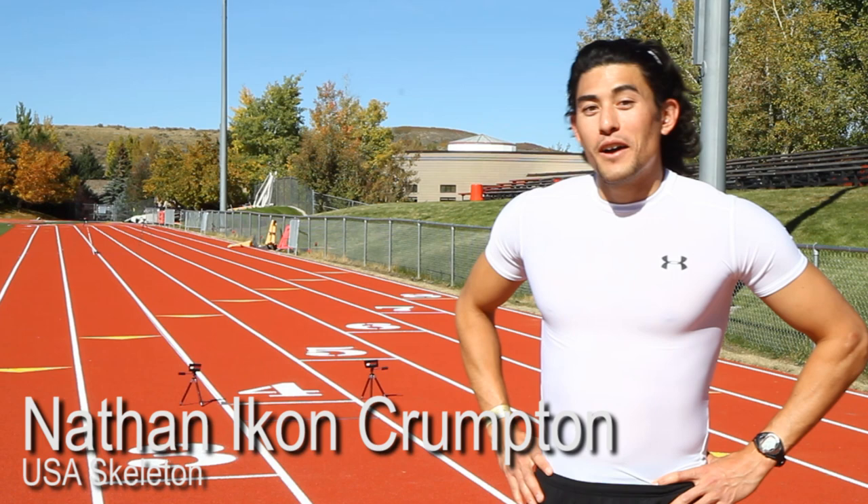I'm Nathan Crumpton. I'm not an Olympic silver medalist — I'm an ex-triple jumper back in the day, and now I'm on the U.S. Olympic development team for Skeleton. But we've got Manny O'Mitchell here, and I'm going to convince him to race me in a 40-yard dash.